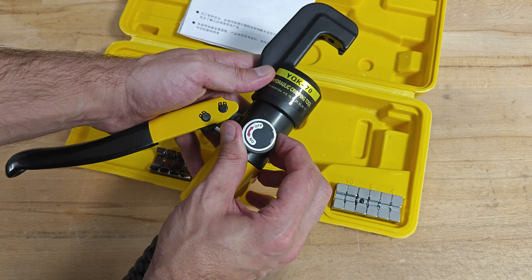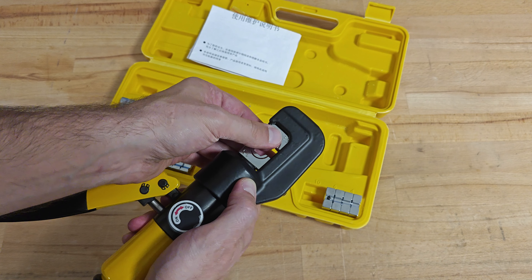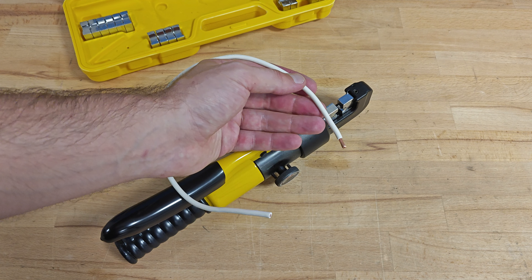The hydraulic system is easily serviceable — the user just needs to remove the handle and this is the oil tank. The tool is equipped with a simple pressure release valve. Depending on the needs, the user can rotate the outside holder of the jaws, and of course the user can super easily replace the jaws.